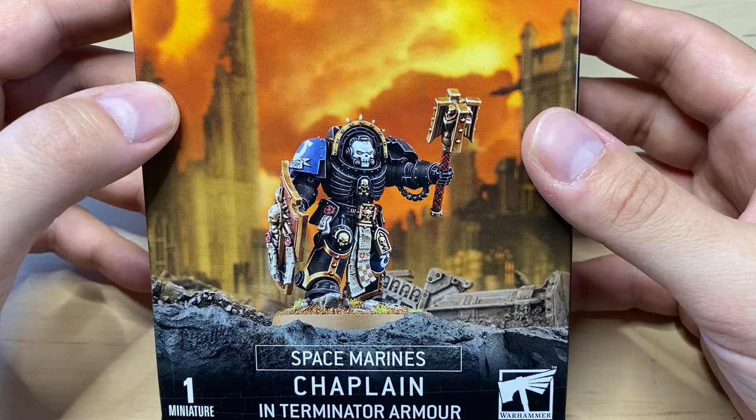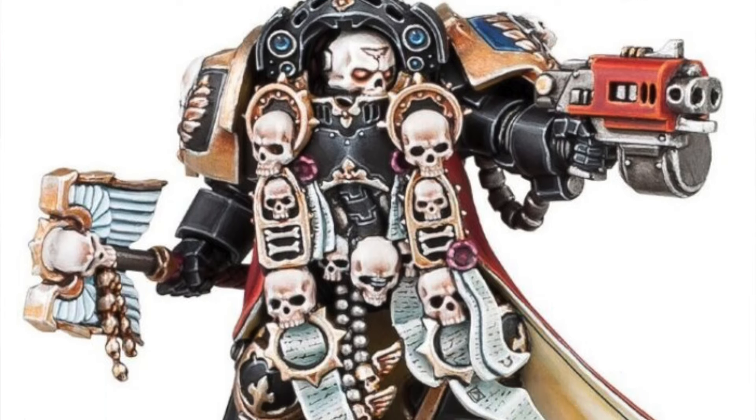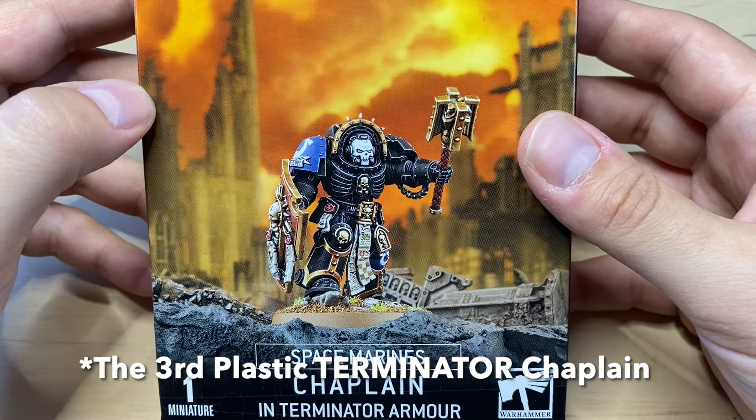And before Chaplain Tarantos there was another plastic Chaplain, which was the Collector's Edition Terminator Chaplain — the very first Chaplain available in plastic. This one is technically the third. Before we build this guy, let's take a look at the box on the front.